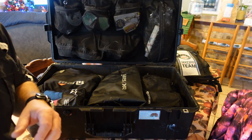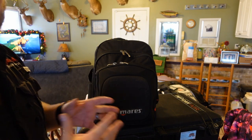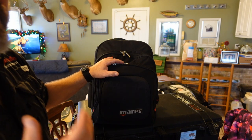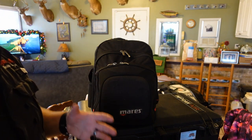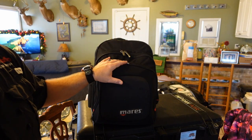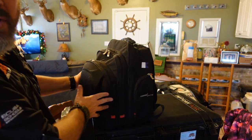Now let's move on to the carry-on and see exactly what we put in there. My personal carry-on is where I'm going to carry the items that are most important to me — these are items I'm not necessarily going to be able to rent when I'm out there, and items that I need to make sure fit me properly.